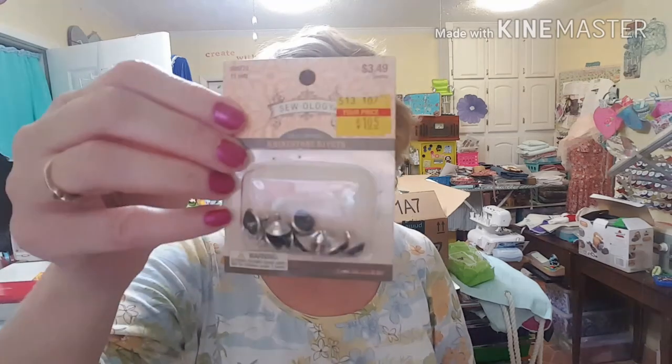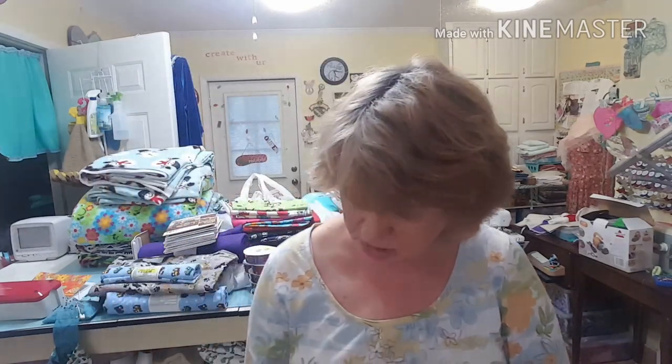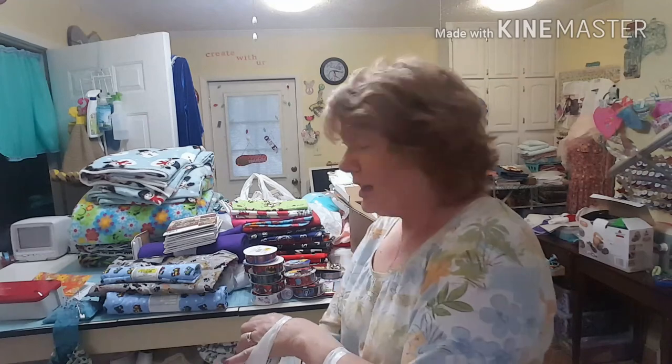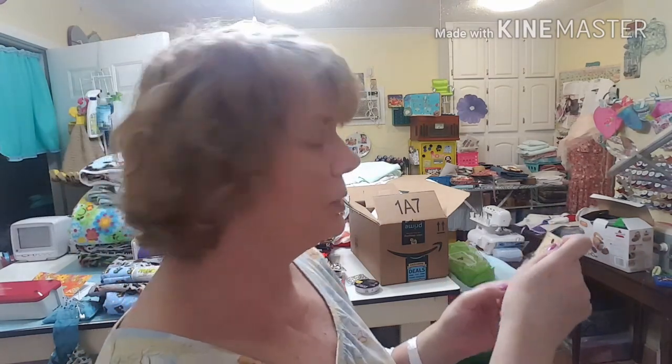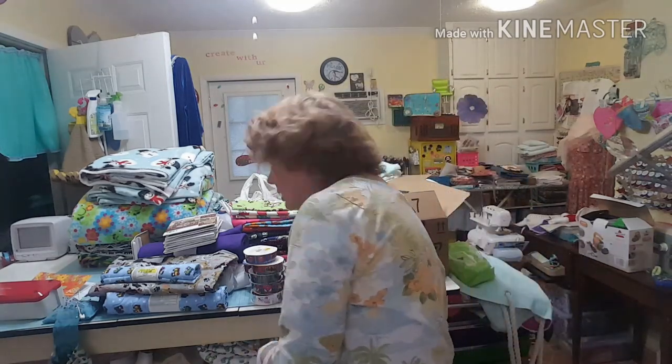I got some rivets on clearance — they were $3.49 on the sales board and I paid $1.05. They are 7/16 inches wide and I got two packs. I also got a set of buckles — 3/8 inch wide, good size for dolls — they were 60 cents, regularly $1.99.